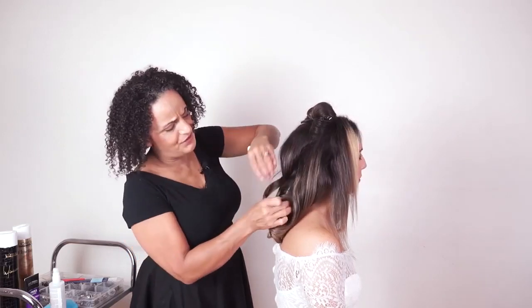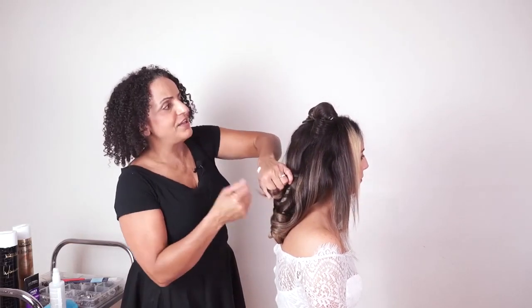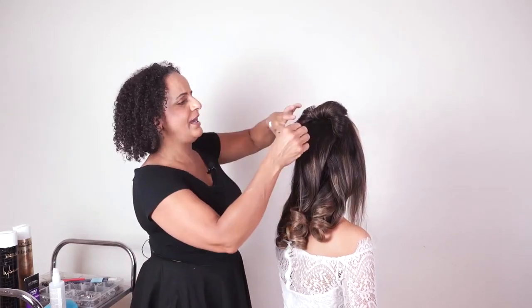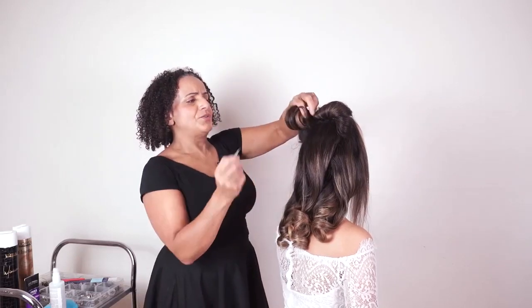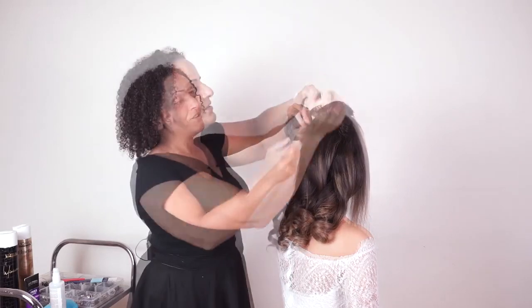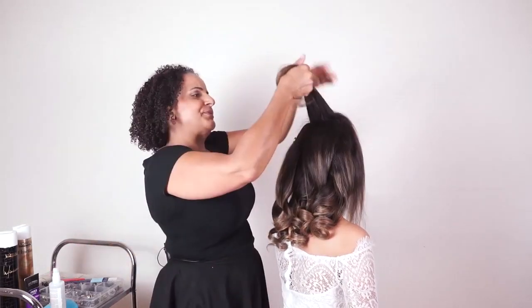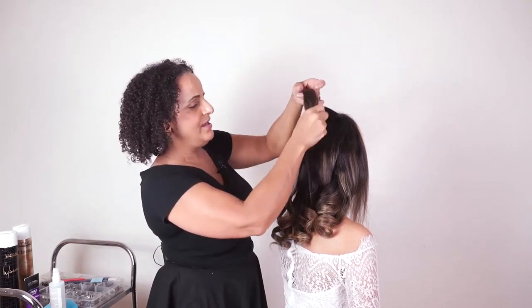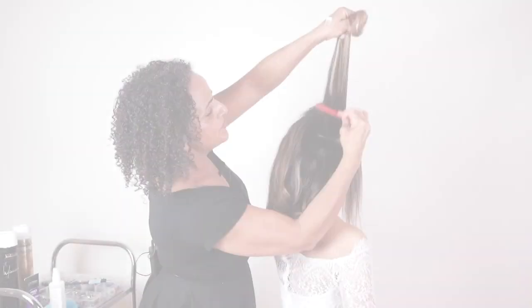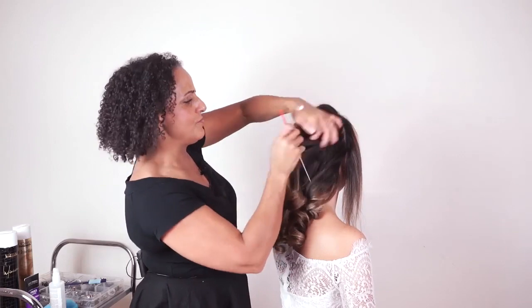I find it's a lot easier to apply the cream as you take the curls out rather than getting everything out first. You'll notice I'm not pulling my fingers through the hair and separating the curls, because I want to keep them big and bouncy. Pulling fingers through the curls can end up with a lot of frizz and fly-away hair, which I want to avoid.